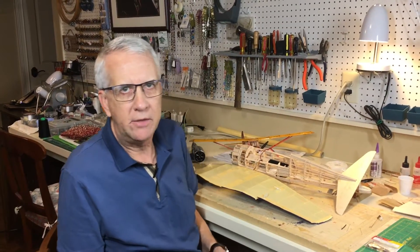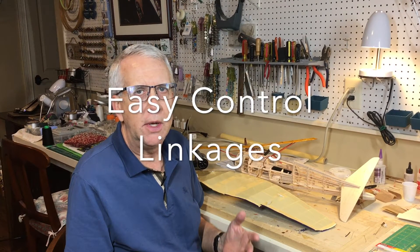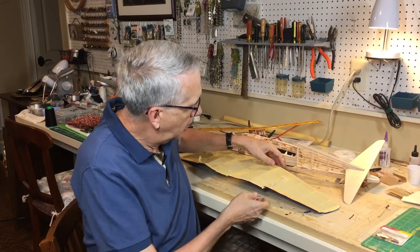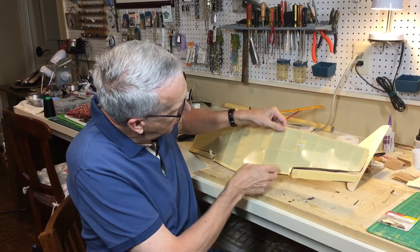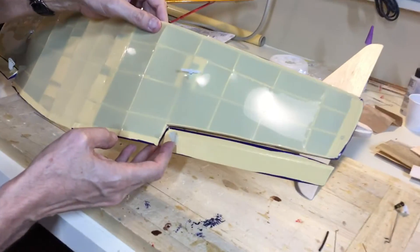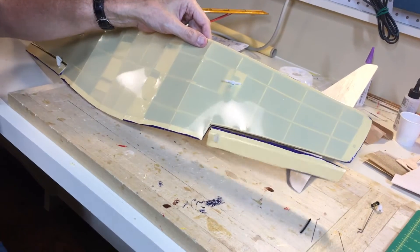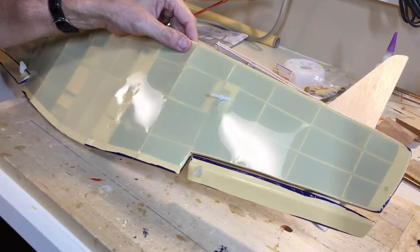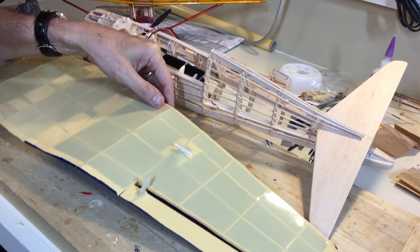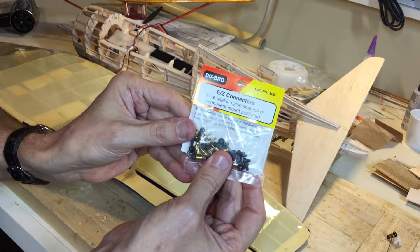One of the tasks we have to do in building a model airplane is eventually connect the servo arm to the control horn or the control surface. So this is an example of a wing that I'm building. You can see the aileron here with the control horn and then the servo. We have to connect the servo arm to the control arm here. A fairly normal way to do that is to use these easy connectors.